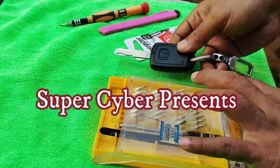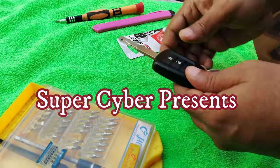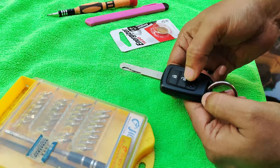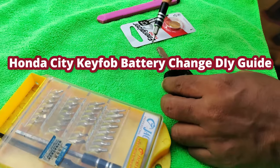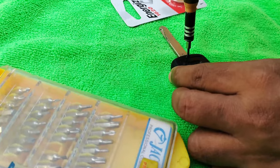Today I will show you how to change your key fob battery for Honda City. You can see this is not working — no light is glowing here. I presume that the battery is gone.